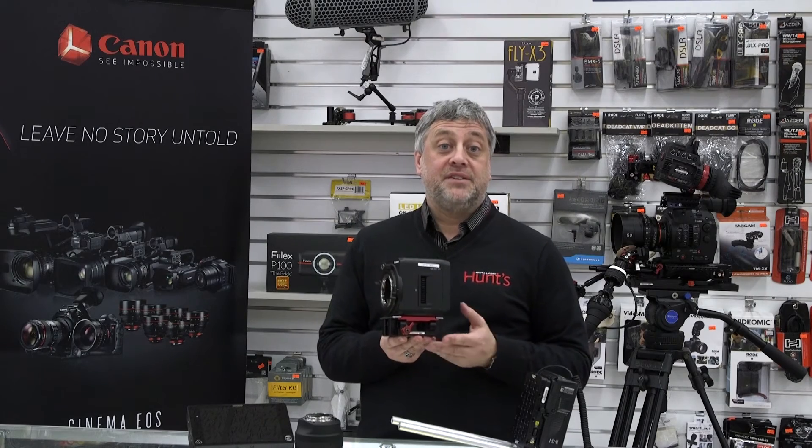I'm really excited to be able to talk to you today about the new camera from Canon. This camera features an astonishing 4 million ISO rating.